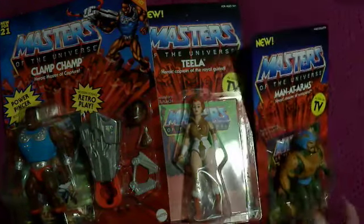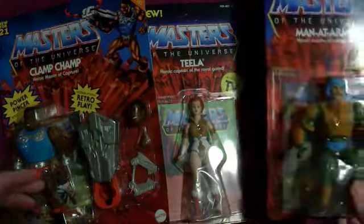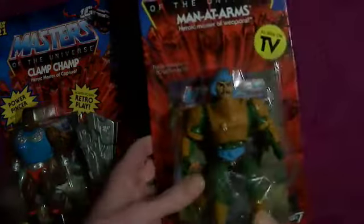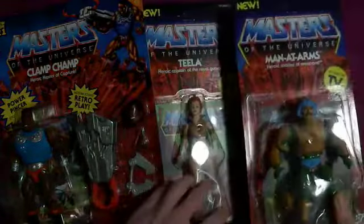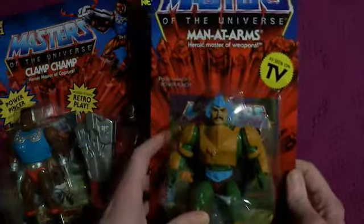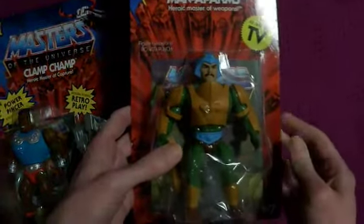Hello Steve, it's SteveArtsA9. I got my first shipment of Origins and the last few Super 7 He-Men and I thought I'd do sort of an unboxing. Obviously I've taken them out of the box and I've already pre-cut the packaging because I usually cut the bubbles off the packaging.